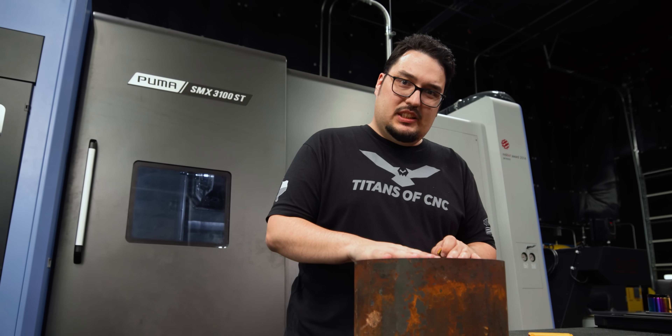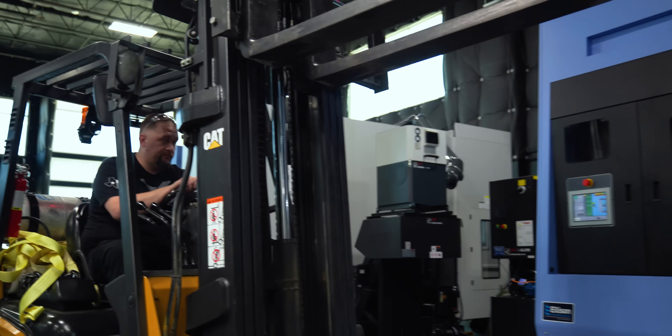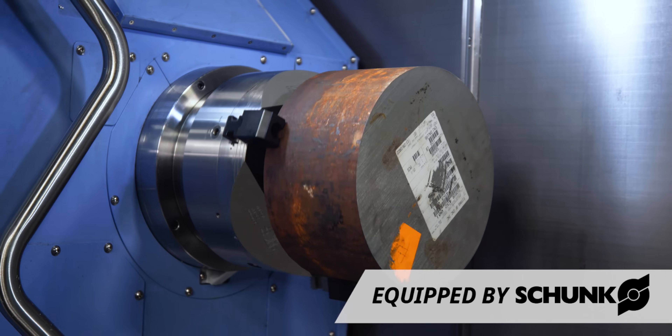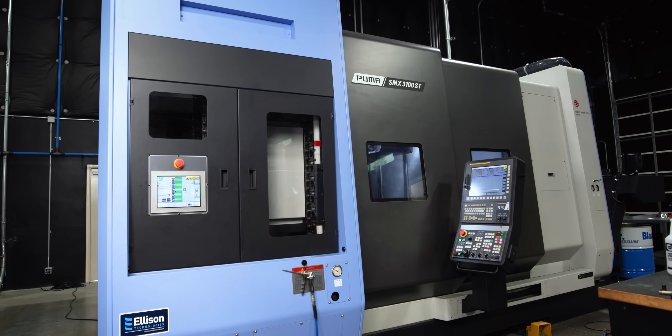I'm going to do some pinch turning on this material — it's going to be awesome. Now that we have our material in the machine, let's get our inserts into the tools, and then I'm going to get these into the SMX 3100.